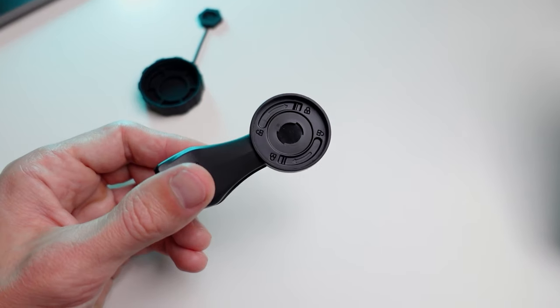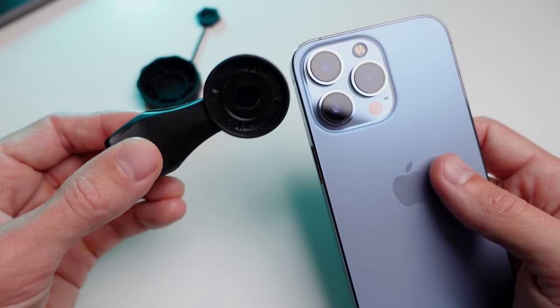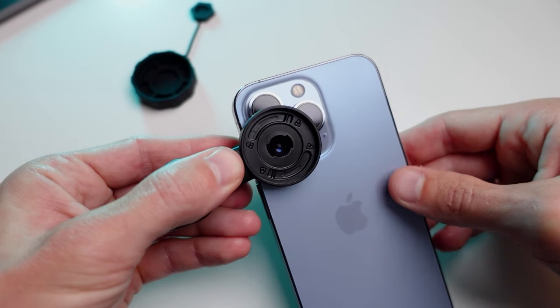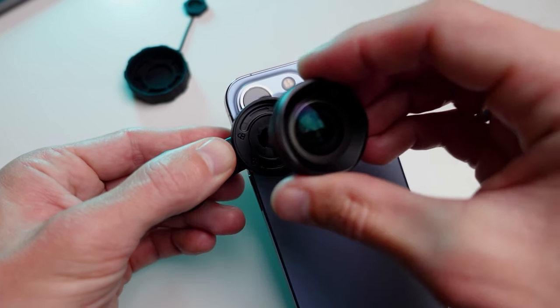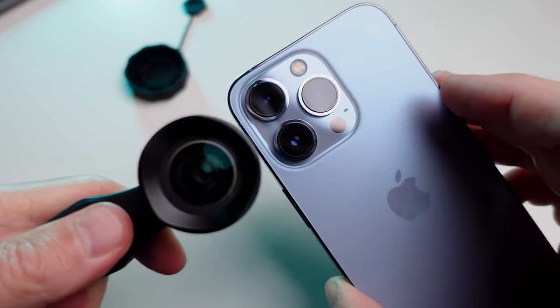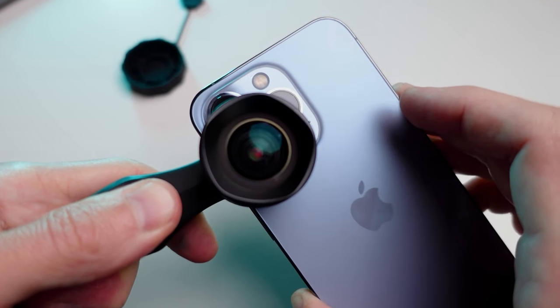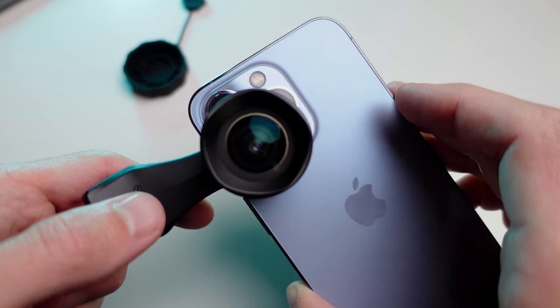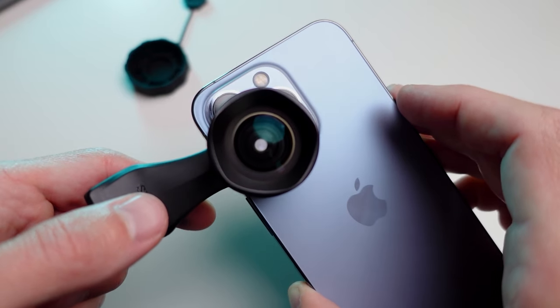Now to attach the lens correctly, you can use two methods. Align the clip directly over the phone's lens and then attach the lens. Or attach the clip with the lens directly, but this method carries the risk of misalignment, resulting in blurring and vignetting at the corners of the frame.